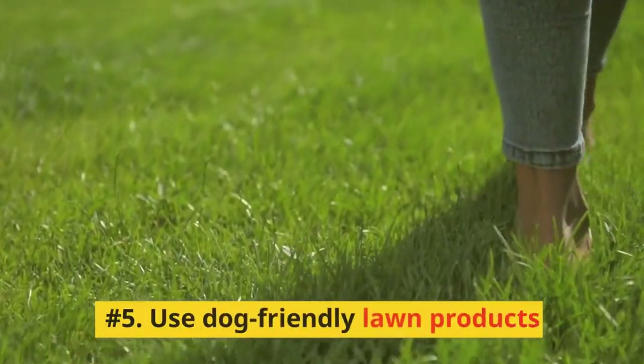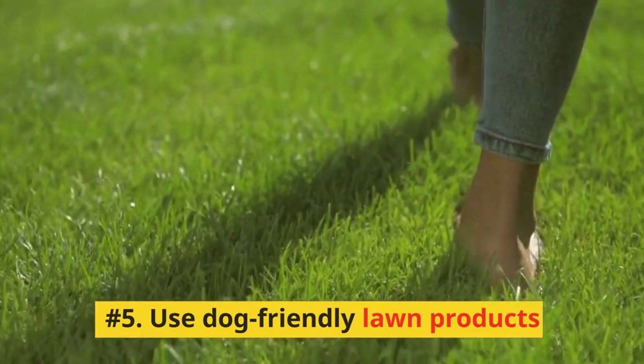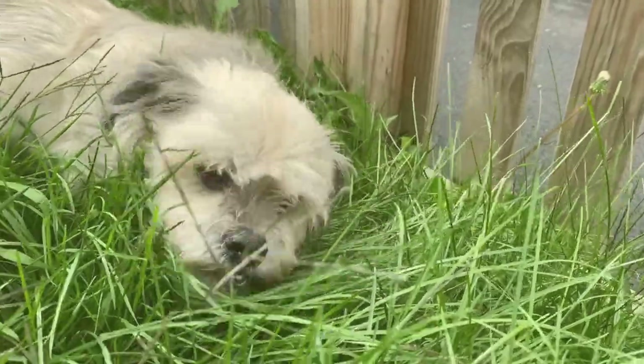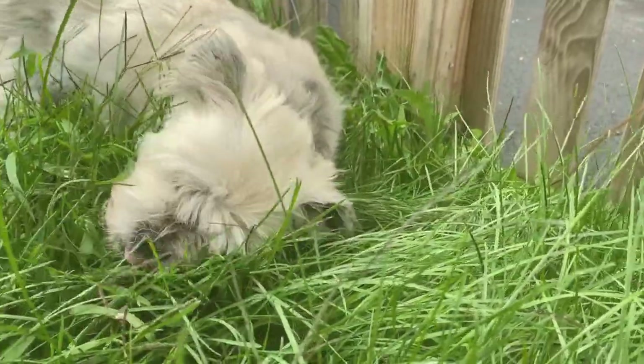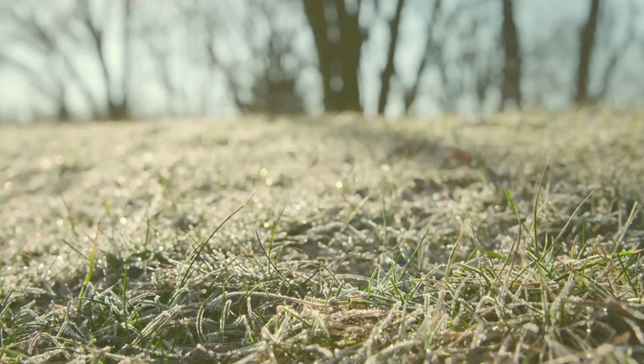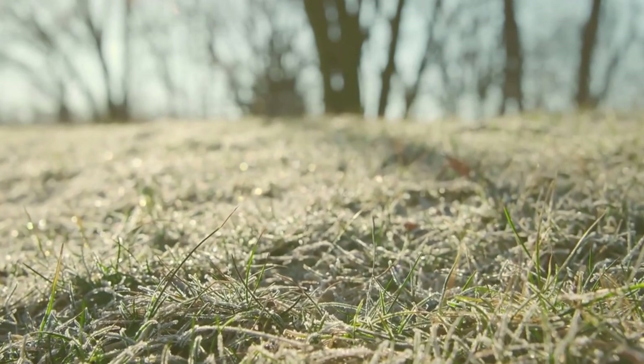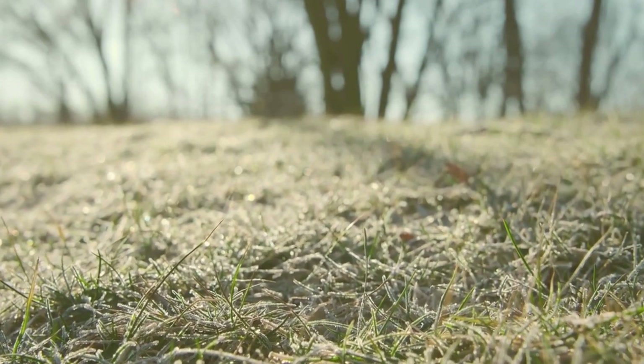Number 5: Use Dog-Friendly Lawn Products. Some lawn care products may actually exacerbate the problem of urine damage. Opt for dog-friendly lawn fertilizers, and avoid using weed killers or other harsh chemicals that could make your lawn more susceptible to burns.